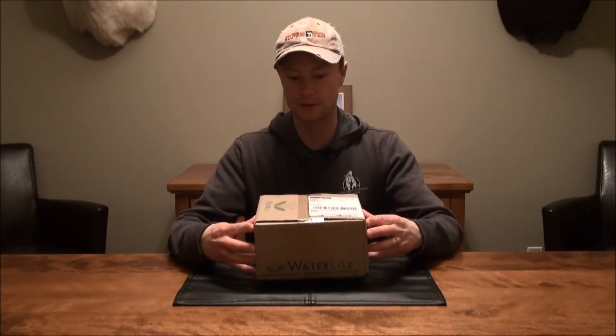Hi guys, today we are going to do the unboxing of the Waterlily. This is a solar charger made by Seafo-Maddox out of St. John, Newfoundland. What this actually is is a subsea turbine that uses waves and ocean currents to generate power for off-grid or offshore applications. They've miniaturized it to a backpack size, and this box weighs hardly anything, so I'm kind of excited about this.